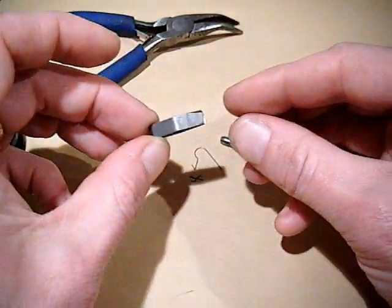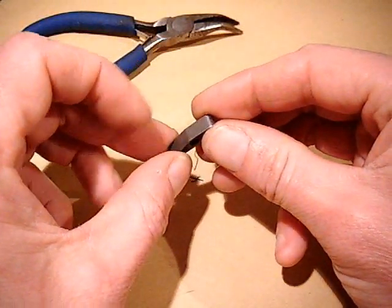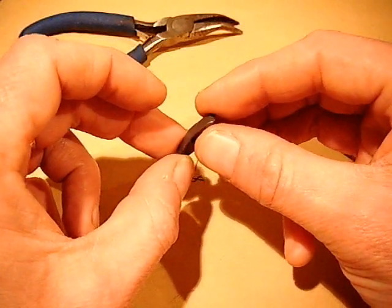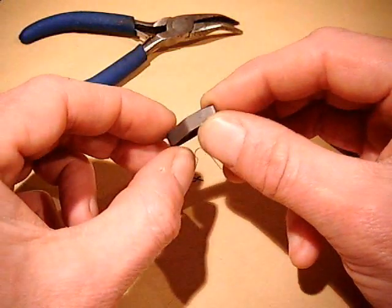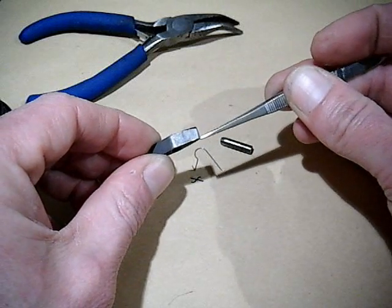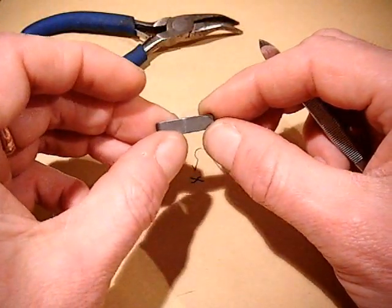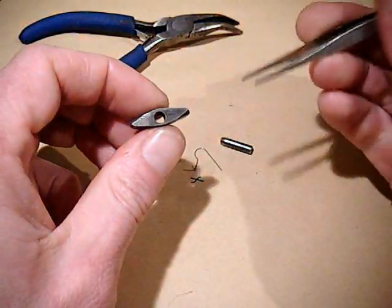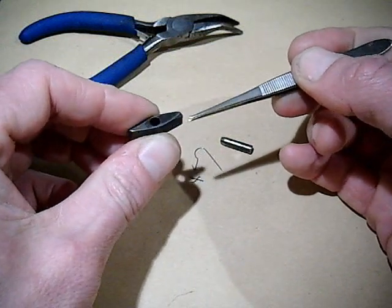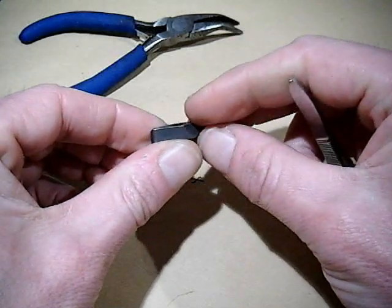Now we need to inspect the pawl for wear and, just like on other videos about the pinions, the wear generally shows up as a nice shiny silver part. As you can see on this one there is a bit of brightness just there but it's not excessively worn — this is still a perfectly good pawl. You'll notice that one edge is rounded and one is flat, other than the corner cutout that's designed in.